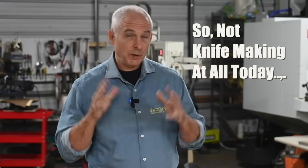Walter Sorrells back with more tips for the knife maker. Today, excavating the secret history of a tool. I'm a tool junkie, probably like a lot of you guys, and today I'll be talking about a very humble but pretty interesting tool: a pair of vintage Utica chain nose pliers. But I'll also be talking about the man who owned them.